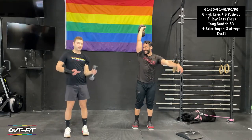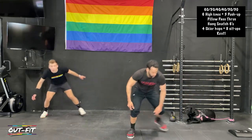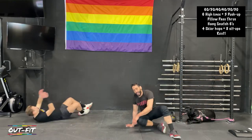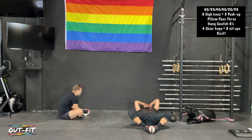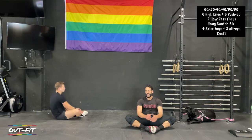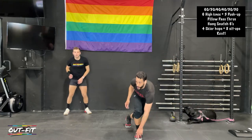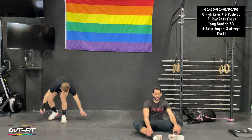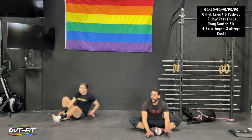We've got about twenty seconds, then we're going into hang snatches, six per side, switching every six. For these snatches, the dip and drive gets the weight moving, drop under it, and use your legs to stand it up. Then four skier hops and eight sit-ups — hopping both ways counts as one rep, feet together, touch the ground behind the head and in front of the toes. We've got rest after this — sixty seconds off, our longest rest of the day.